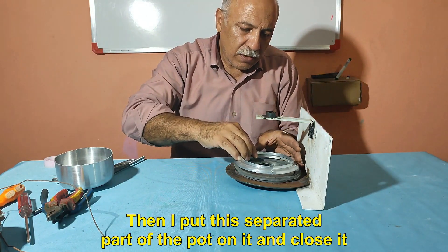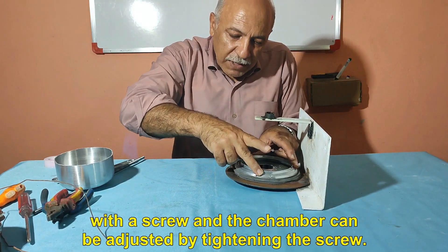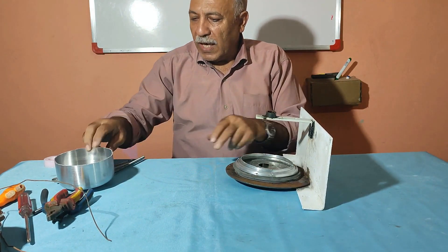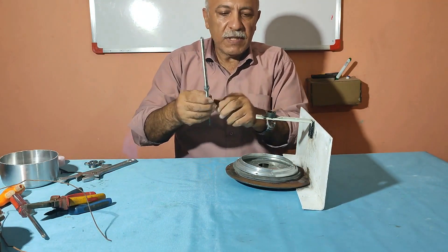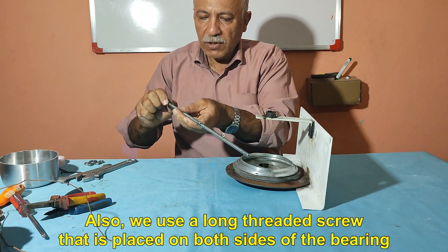Then I put this separated part of the pot on it and close it with a screw, and the chamber can be adjusted by tightening the screw. Also, we use a long threaded screw that is placed on both sides of the bearing.